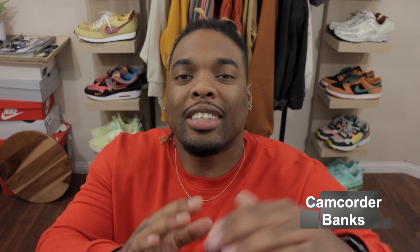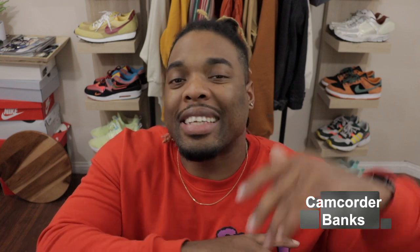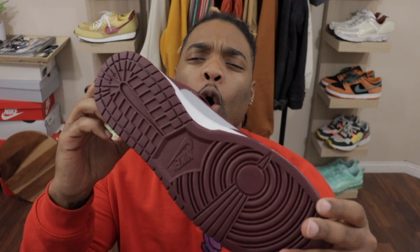What's good cam crew, it's your homeboy Camcorder Banks, welcome back to the channel. If this is your first time tuning in, this is a channel where we focus on streetwear, sneaker content, and menswear fashion. If you like any of the above, go ahead and hit that subscribe button, notification bell, hit that like button, and drop a comment down below.